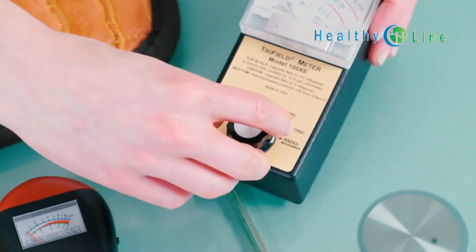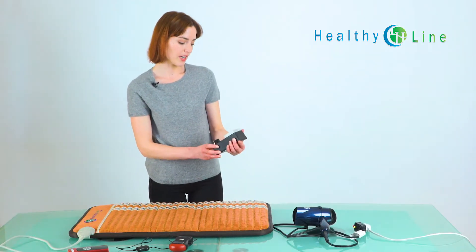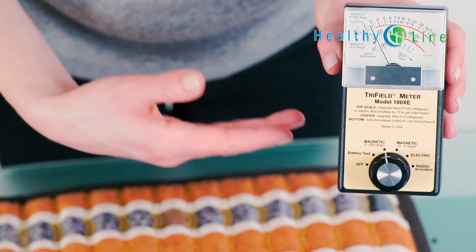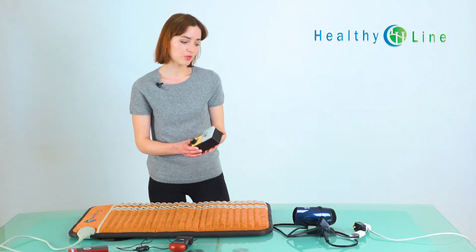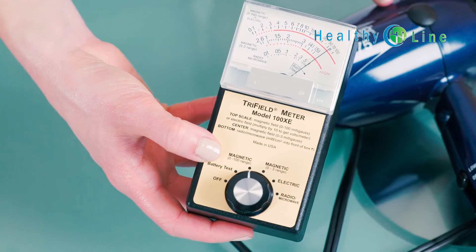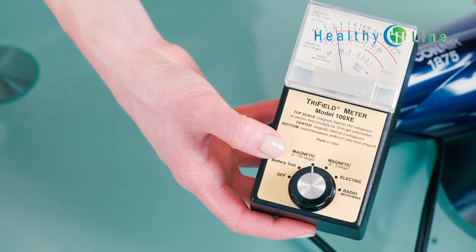Now let's measure EMF using the higher-end device. As you can see, the gauge starts at three, which is the field for the room around us and is even the field for your own body. An example of a high EMF field would be a hair dryer — and as you can see, the reading for that was nearly off the charts.